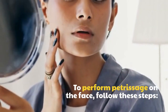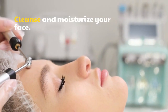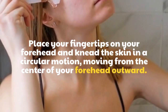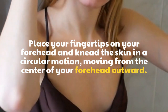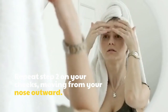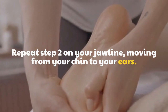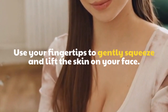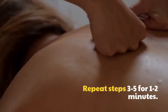To perform Petrissage on the face, follow these steps. Cleanse and moisturize your face. Place your fingertips on your forehead and knead the skin in a circular motion, moving from the center of your forehead outward. Repeat on your cheeks, moving from your nose outward, and on your jawline, moving from your chin to your ears. Use your fingertips to gently squeeze and lift the skin on your face. Repeat for 1 to 2 minutes.